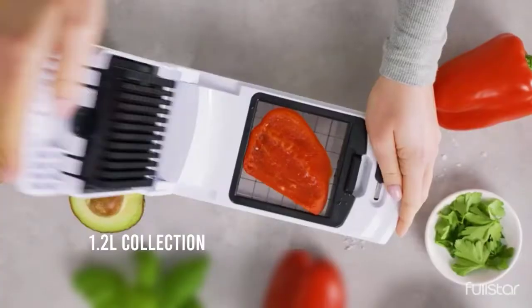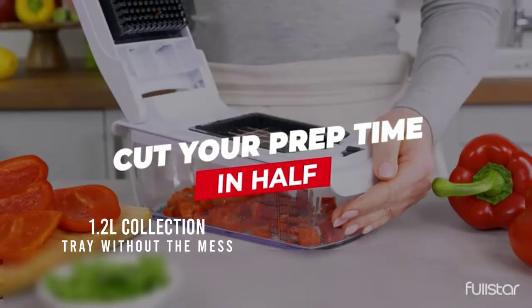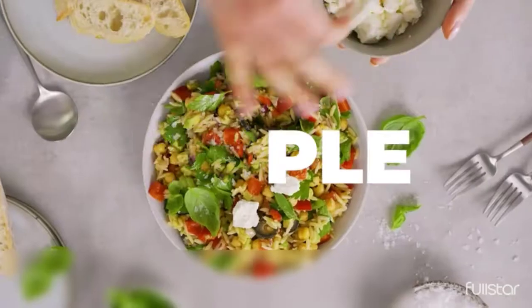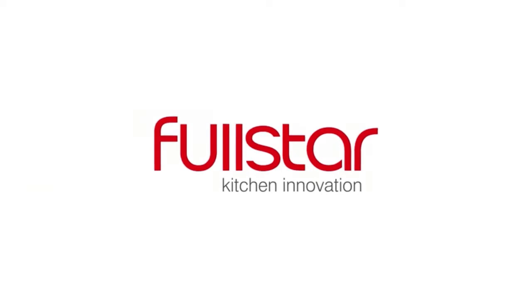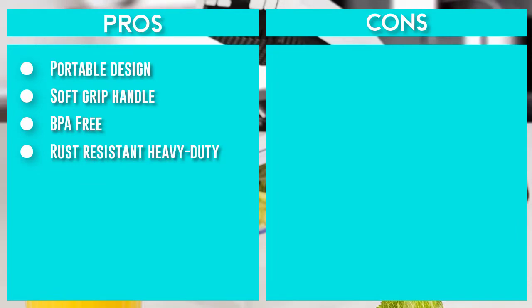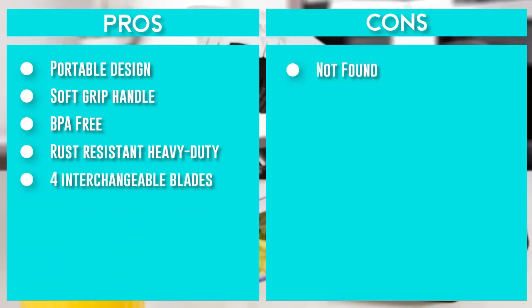Rust-resistant, heavy-duty 420 stainless steel retains razor sharpness for crisp, smooth cutting and grating. Blades snap in and out with ease. Cut potatoes, tomatoes, cucumbers, carrots, and more. The soft grip handle with rubberized bow enhances leverage, while the non-skid base ensures stability during use. Slice, dice, chop, and cut fruits and vegetables safely and easily, in half the time.